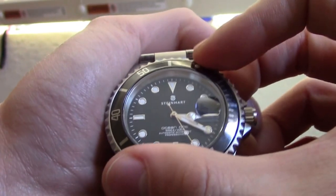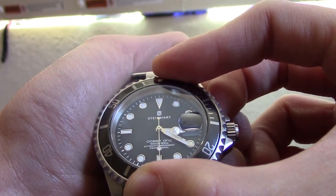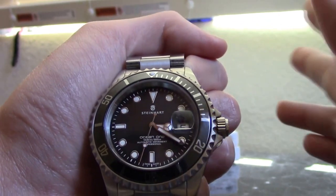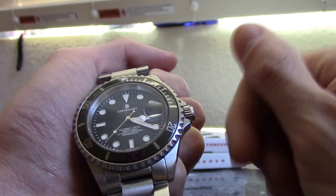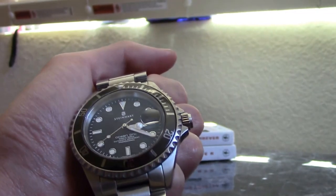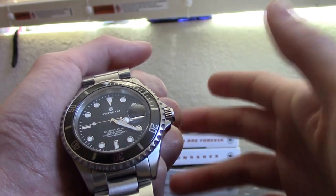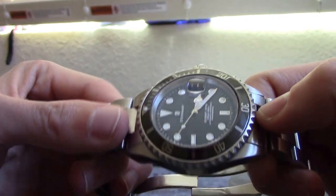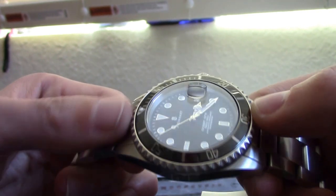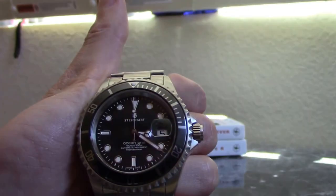That's how you use your unidirectional bezel on a dive watch. You can always put it back, but my personal preference is to just leave it back on the 12 o'clock position. It's not only for diving — you could use it for anything timing-related, like your lunch break or almost anything under the sun. Last night when I was cooking pasta, I used it for boiling water, just played with the bezel, and that's it.